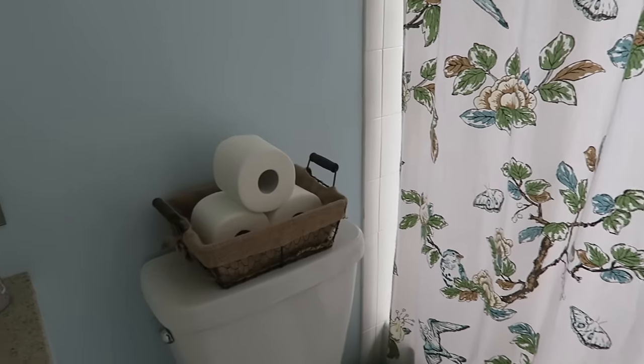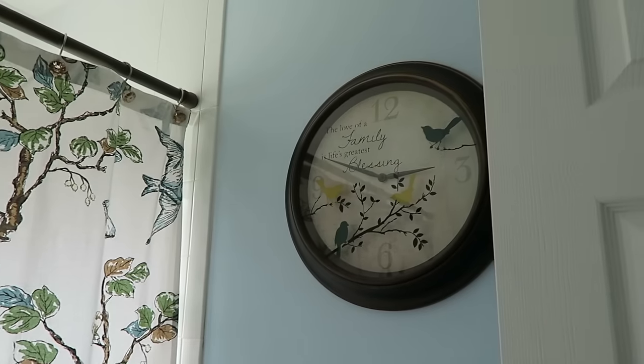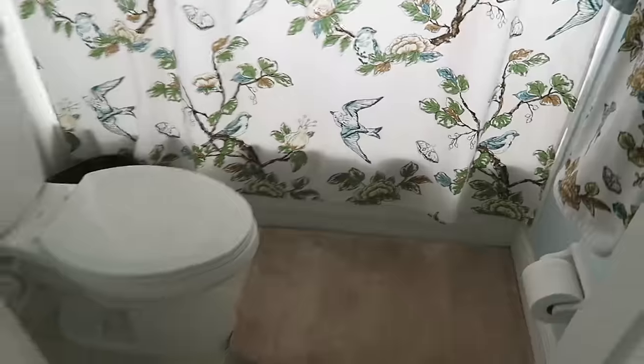Above the toilet I have a little basket with some extra rolls of toilet paper. We kept the same shower curtain from Target - I love it, I'm obsessed. There's also the clock my mother-in-law gave me when we first moved in, and matching towels also from Target. So that is how everything turned out. I hope you all enjoyed seeing the renovation process of our guest bathroom. We kept it relatively simple and inexpensive and I'm super happy with the way it turned out. Please leave a comment below and let me know what you think, give it a thumbs up, subscribe if you haven't already, and I'll see you all next time. Bye everyone!